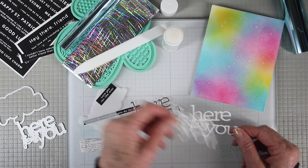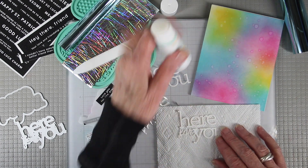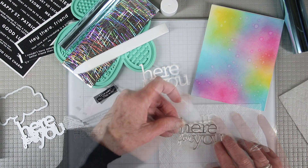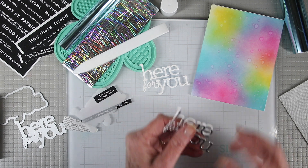Our glue stick is also great for adhering your fine detailed dies to stack them up and create some dimension. Again using a paper towel underneath, you'll want to tap onto the die to apply the glue to all the areas. Then you can add your second die on top, and with that moderate drying time you have a few minutes to adjust as needed.